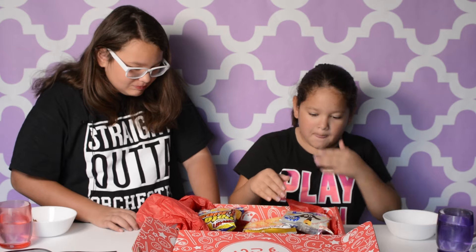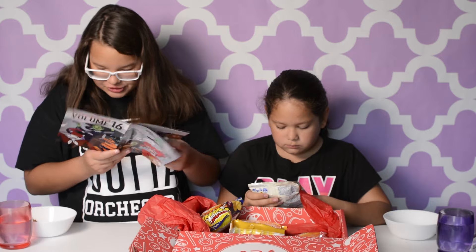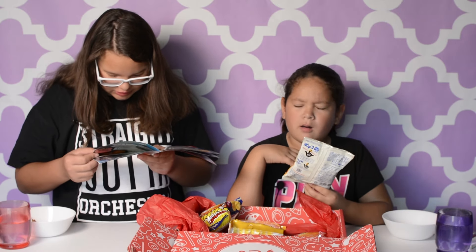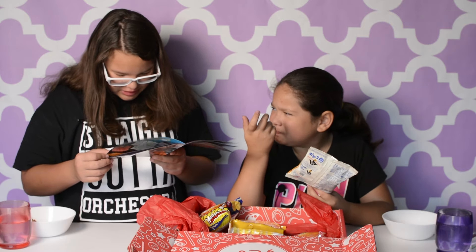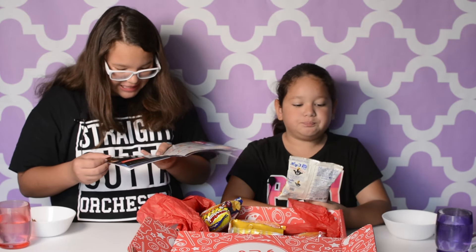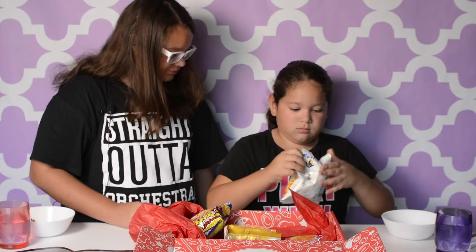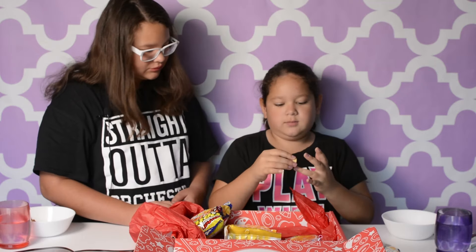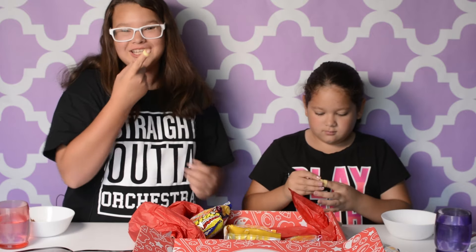The next one I'm going to try is — let me see the picture. Those ones are called potato omishi flavor — it's potato chips. It's for kids to stack the rings on their fingers. I'm going to open it. This is how it looks. I'm going to stack it on my finger — oh wait, it won't fit, but we're just going to eat it.